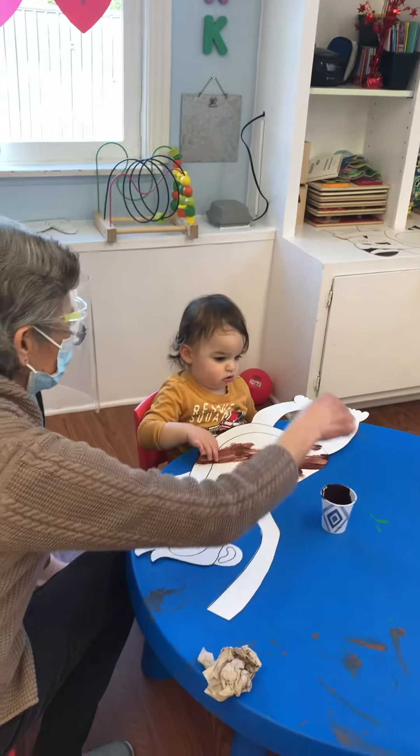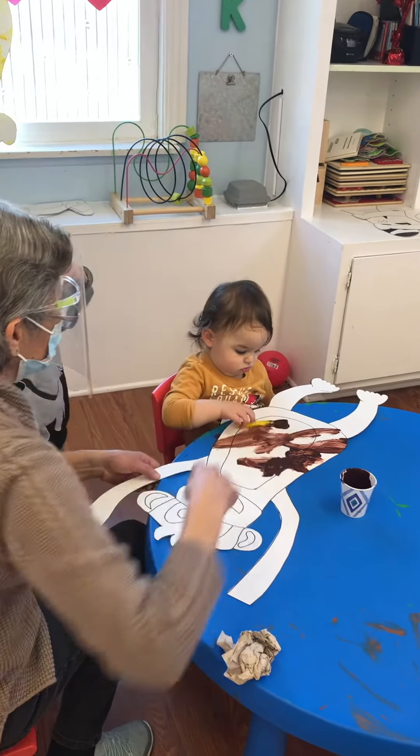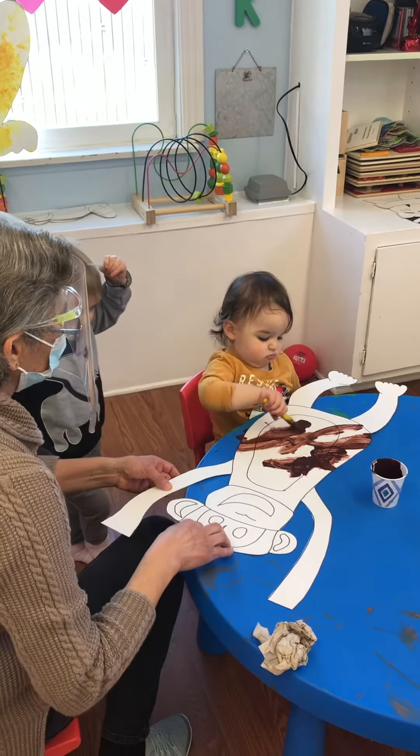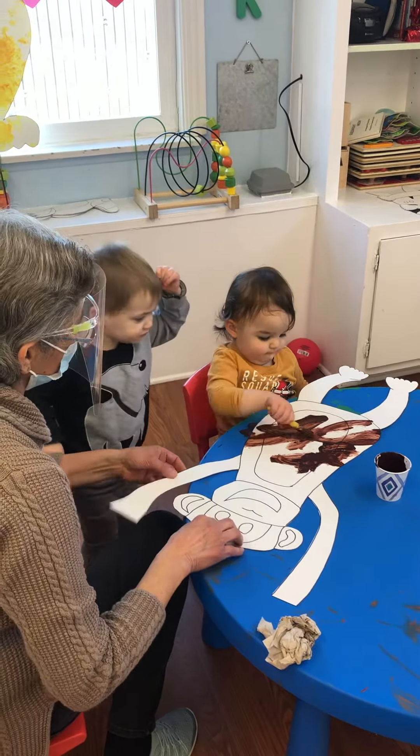Right here. Good job, Austin. See, it's brown. And here's the monkey. The monkey is very happy.